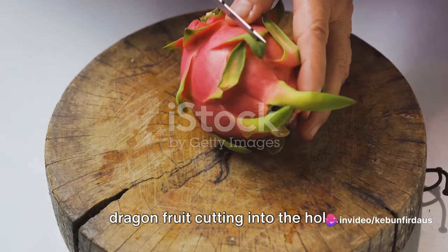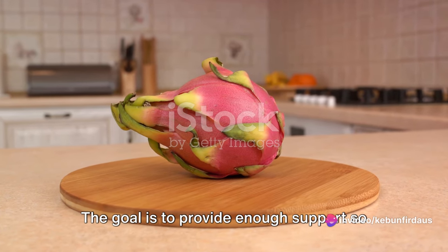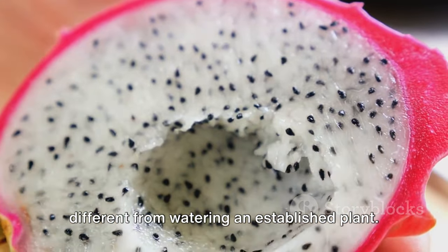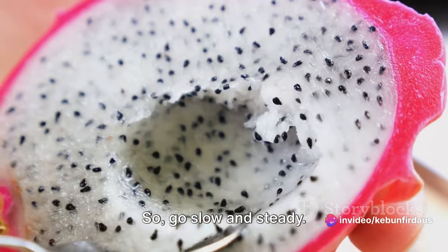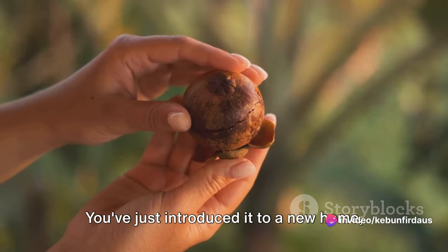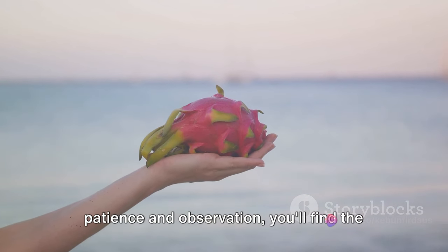Once the hole is ready, gently place the dragon fruit cutting into the hole, making sure it's standing upright. Fill the space around the cutting with more soil, firming it gently but firmly with your hands to provide enough support. Now that your cutting is planted, it's time for the first watering. You want to ensure the soil is thoroughly moist but not waterlogged, so go slow and steady. Pour water around the base of the cutting, making sure the water is absorbed into the soil. In the coming days, keep an eye on the cutting and soil — keep the soil moist but avoid over-watering. With patience and observation, you'll find the sweet spot.